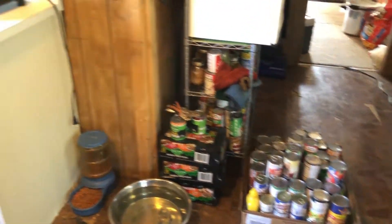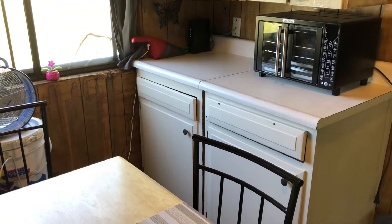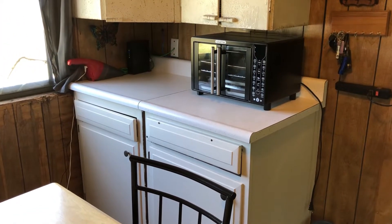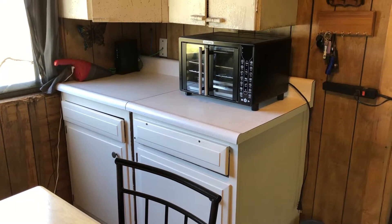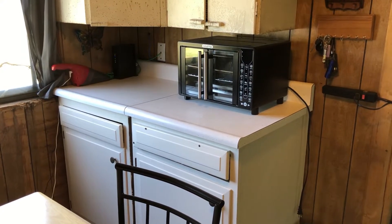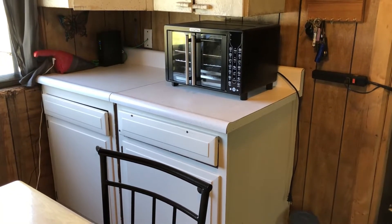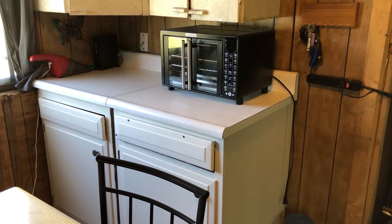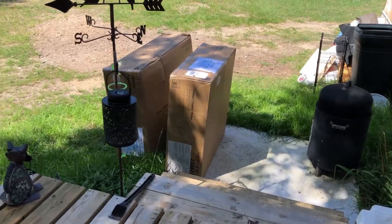This drawer doesn't work but that one does, so it's the junk drawer now. But it's nice to have more counter space and more cupboard space. There are more out in the camper because Don installed some new cupboards and counters for somebody and they gave him the old ones, so rather than throwing them in the dump and filling the landfill, we are recycling them.